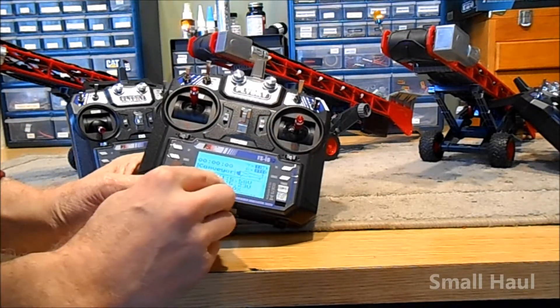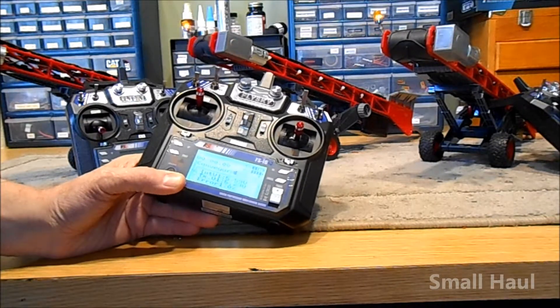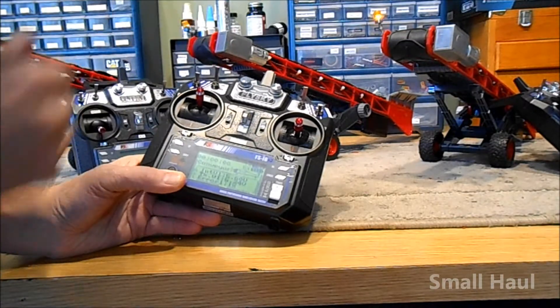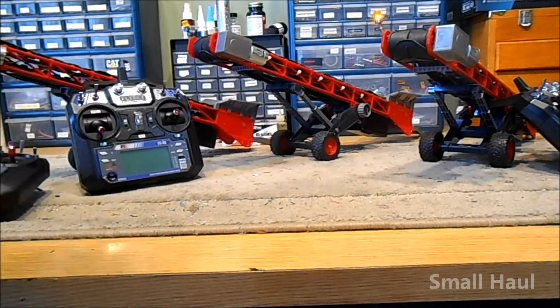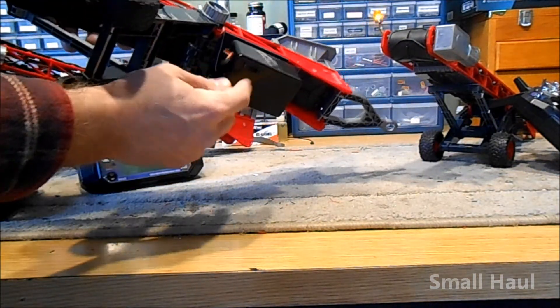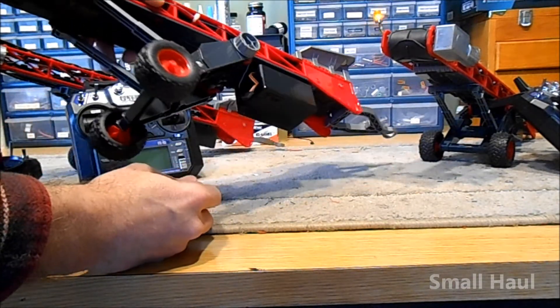On Fly Sky radios, the top voltage on your display says 5.6 volts for the six-volt battery in there. I set the alarm on that so you know when your battery is getting low in the conveyor. There's a charging jack and an on/off switch underneath — this is the battery compartment, electronic speed control, and receiver.